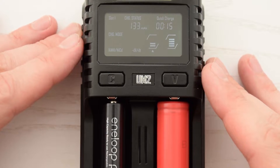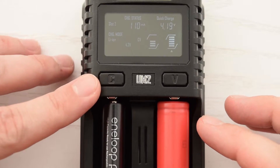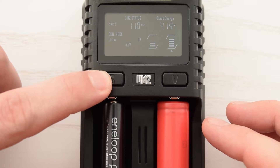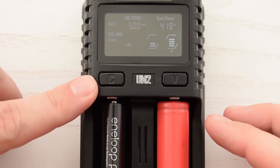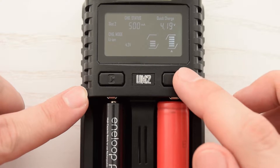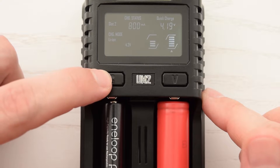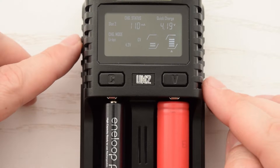Now let's try to change the charging current and voltage. First press the C button to select the slot you want to adjust. Next press and hold the C button to enter the charging settings mode. A short press on the C button will cycle between the current and voltage settings, and the V button allows you to change the values. Finally, press and hold the C button to save the settings.